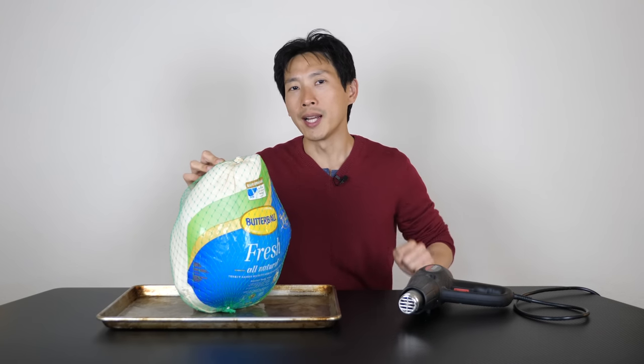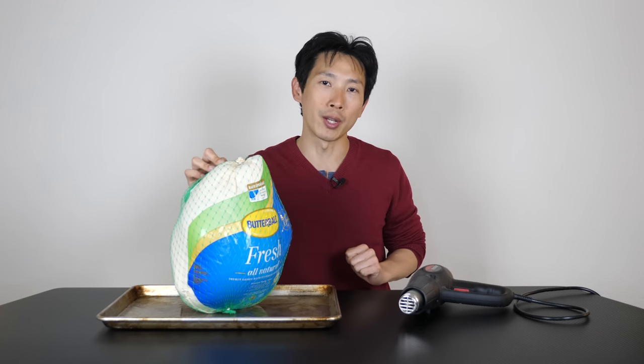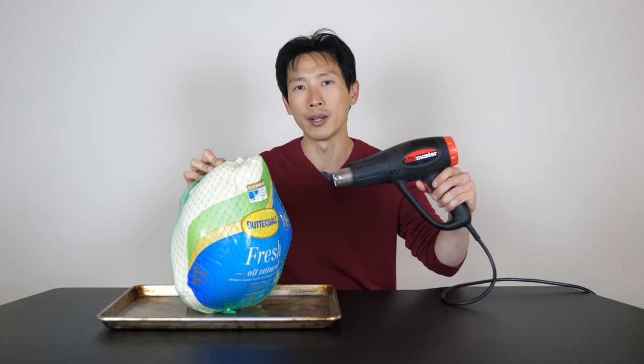How's it going, everybody? This is B2Bush. Today, I have a fresh, unfrozen turkey over here and I'm gonna try to cook it with this heat gun.